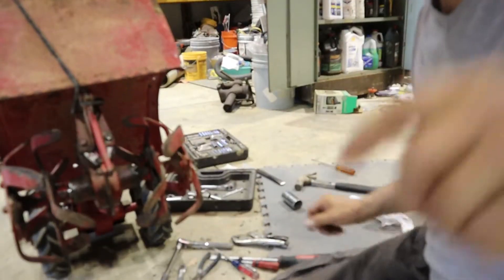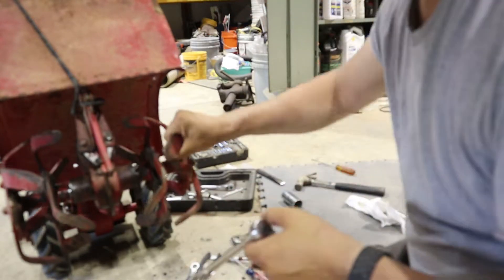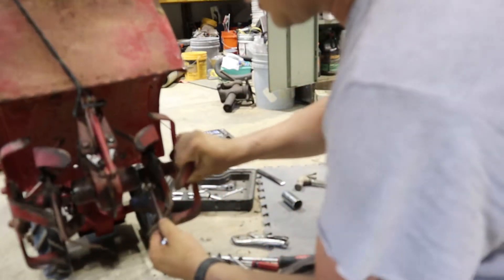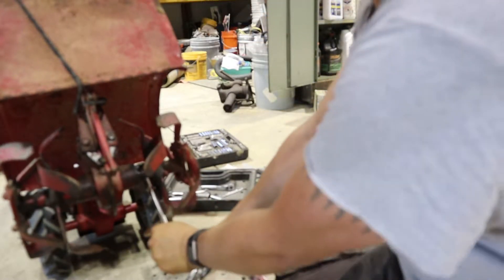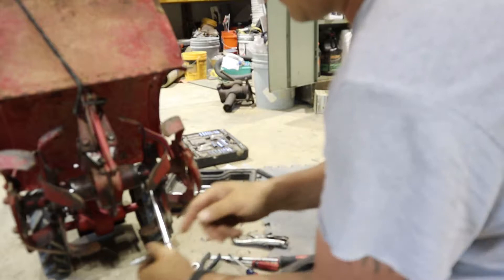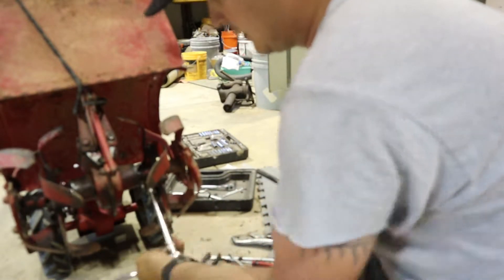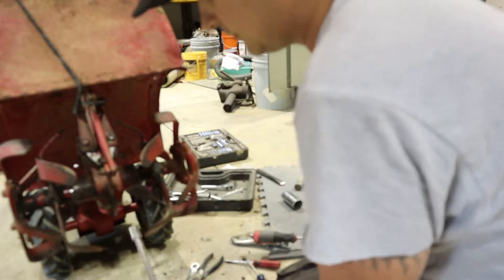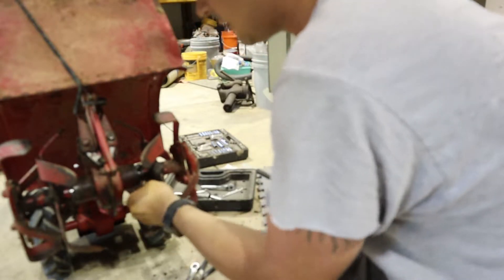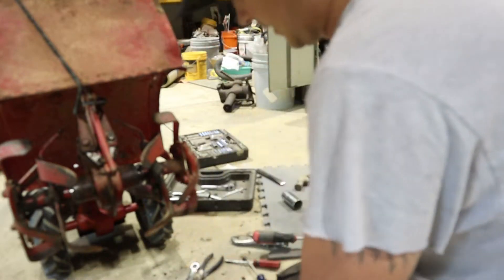In here is a bolt going through the tines holding them in place. I'm just going to break that free - this is the easy part. That comes out, and that comes out, then you take the bolt out.